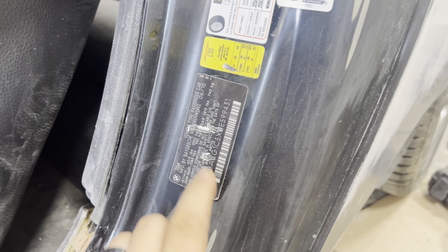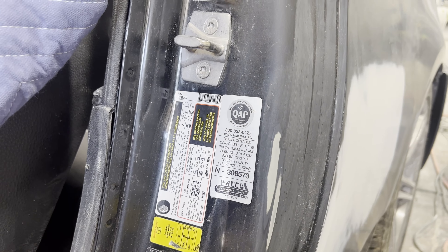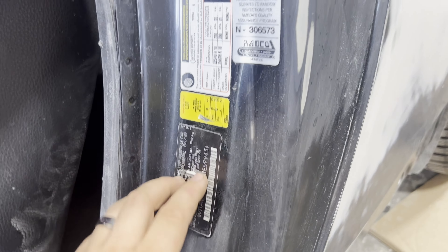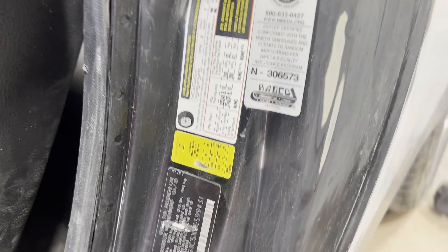All of the stickers over here - your VIN tag, your TPMS sticker, your tire sticker - all of these are going to be removed and everything painted the way it should be. Then we're going to order all of these from the dealer and replace them. We may need to special order them, but it's better than taping them off. We'll get it done right - everything painted and fresh stickers put on.